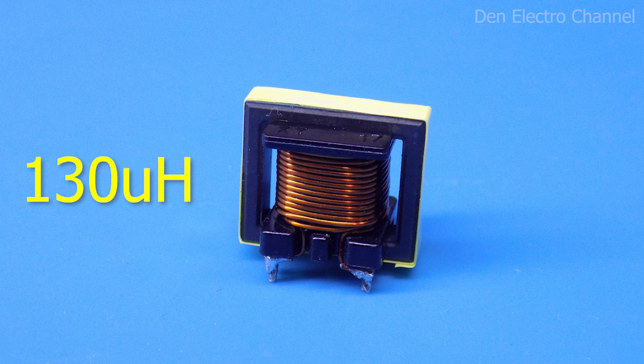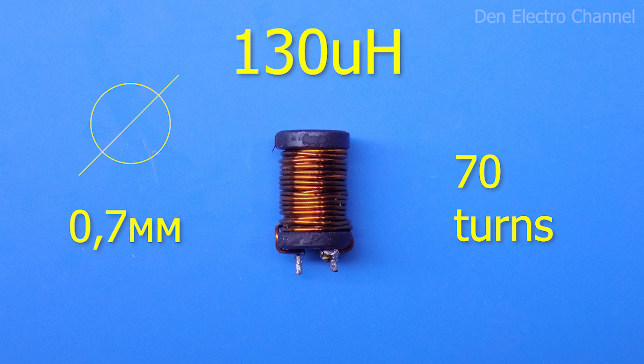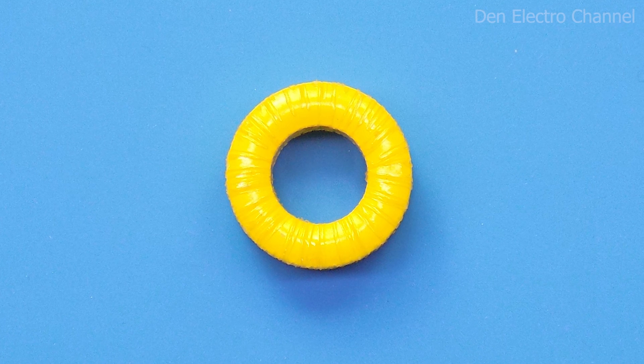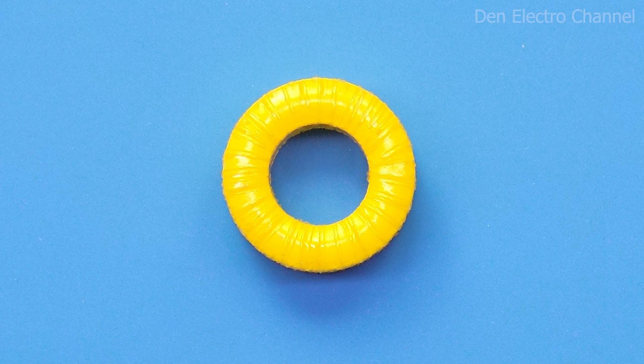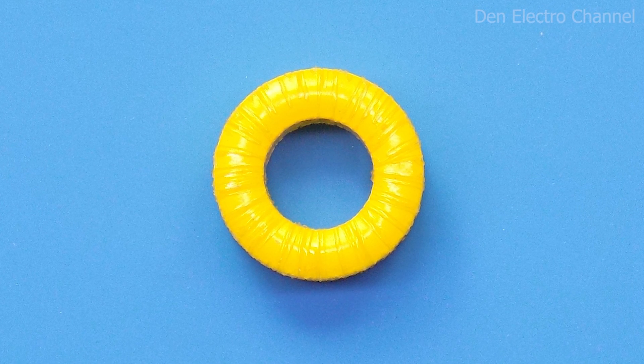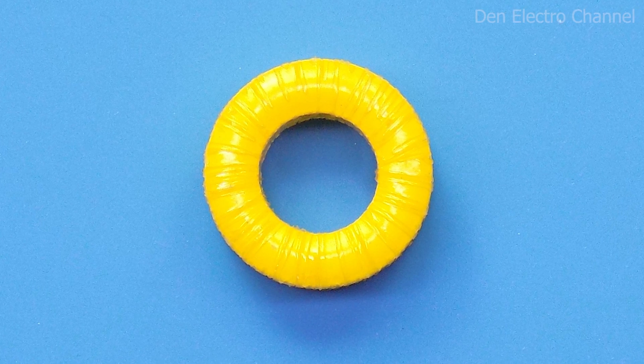I will wind the second choke on a ferrite dumbbell core, making 70 turns with 0.7 mm wire. The inductance is the same as the first inductor — 130 µH. You can also use yellow powdered-iron rings found in computer power supplies, but the number of turns will be different and will have to be found by experiment. The main thing is to achieve the required inductance.